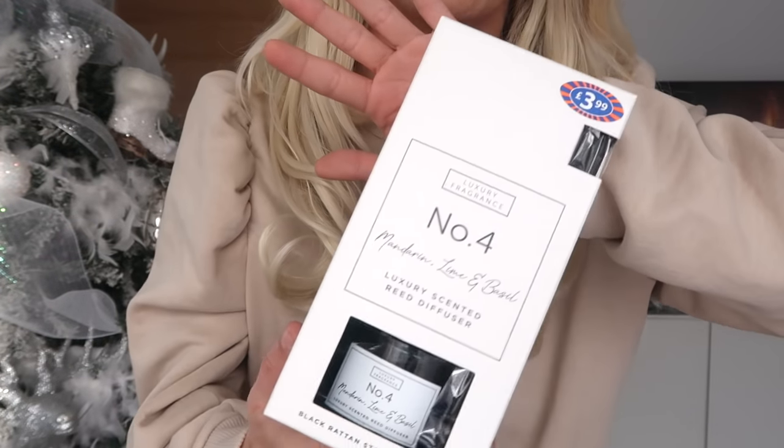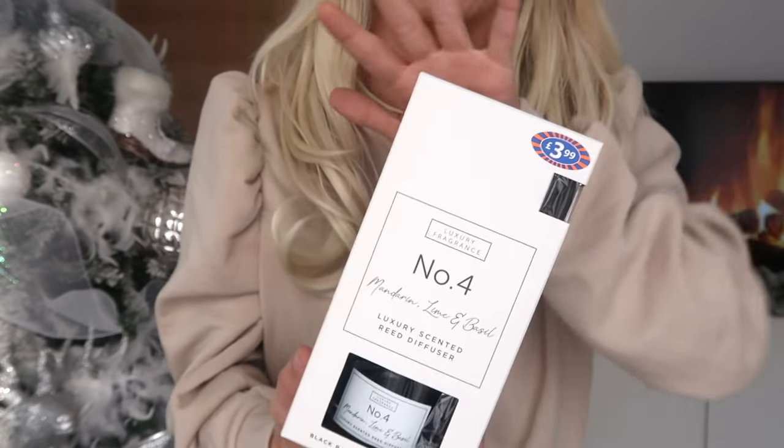I'll tell you where each item is from. This one was from B&M — it's a reed diffuser. We all know what this is a dupe for, and it was only £3.99. It smells lovely; I like the lime and basil scents. It's quite a bulky item, which is great when you're on a budget and trying to fill out a basket. I love the packaging on it. Get big items like this and then smaller items, and it really bolts out and makes it look luxurious — and it was only £3.99.